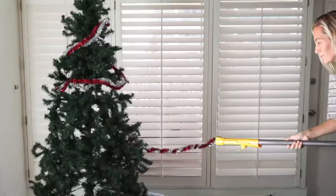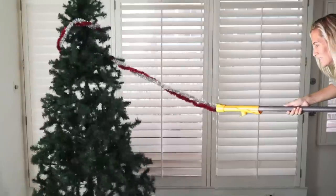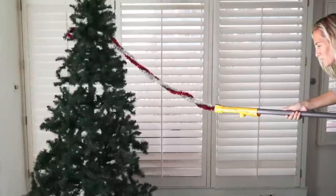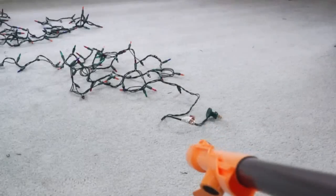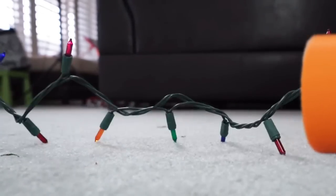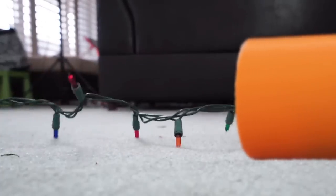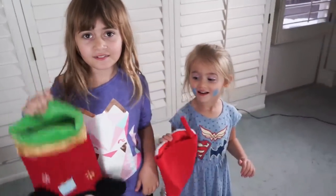Bulbs — check. Garland's gone. Lights out. Mom, what about the stockings? Stockings. No problem, I got it.